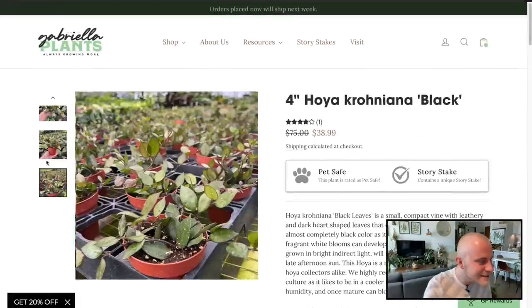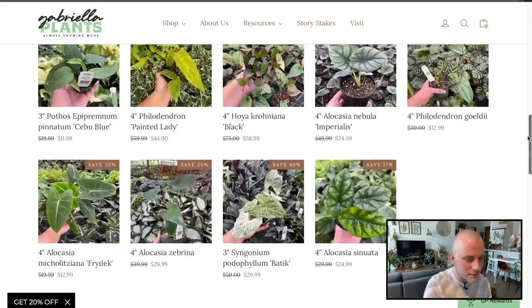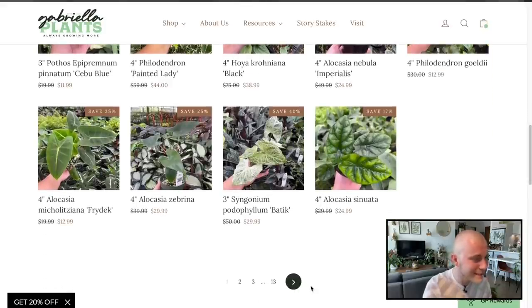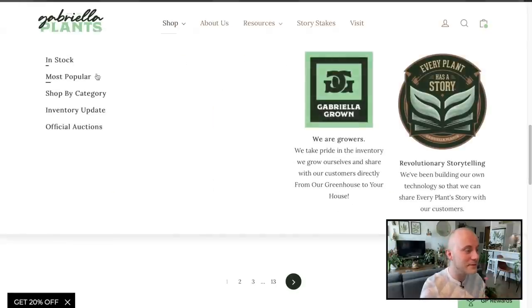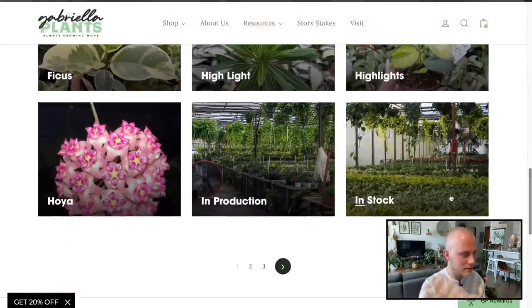Hoya Kerrii Black — that used to be so expensive. I don't need a Hoya Kerrii because I already have one. There are already pages of listings. Let's move over and look up the Hoyas because I'm really interested in getting a Hoya.